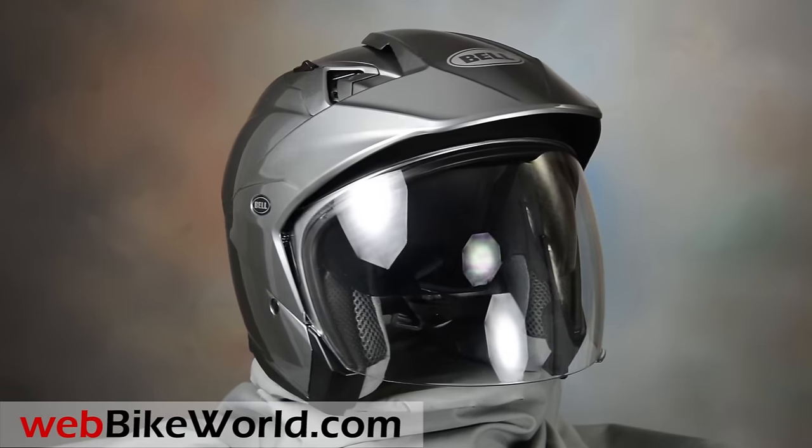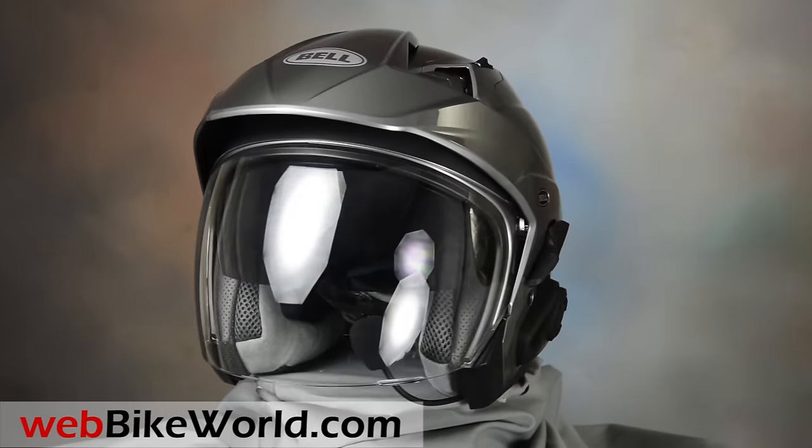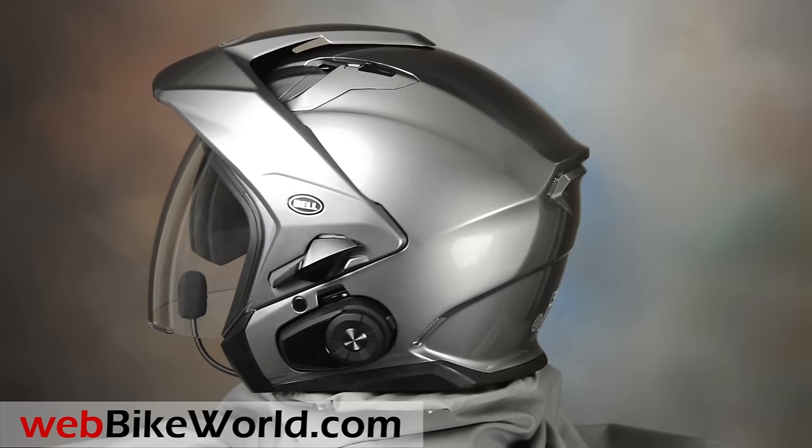Welcome to webbikeworld.com. This is a three minute look at the Bell Mag 9 motorcycle helmet with the Sena intercom adapter. For the full review, photos and all the details, please visit webbikeworld.com.